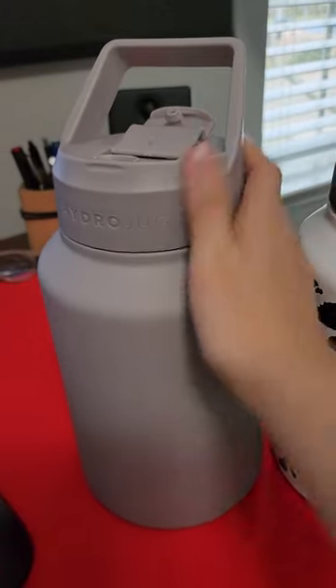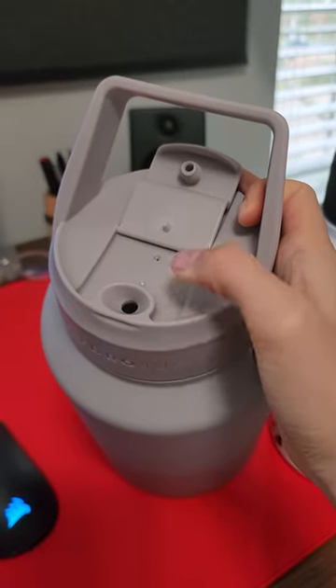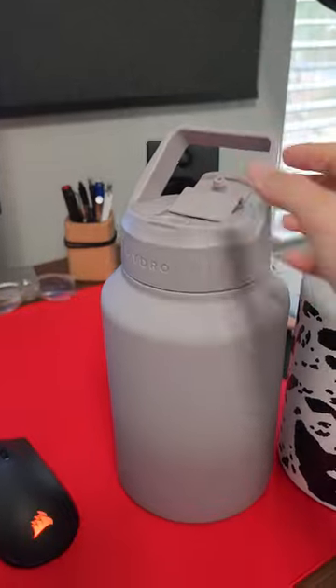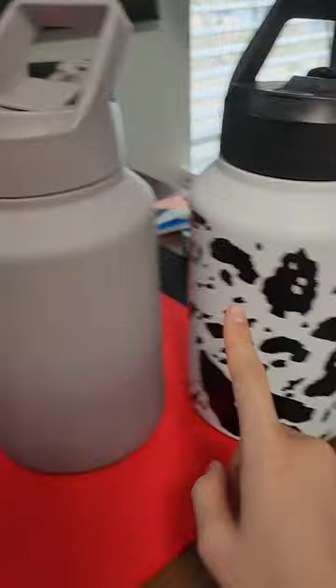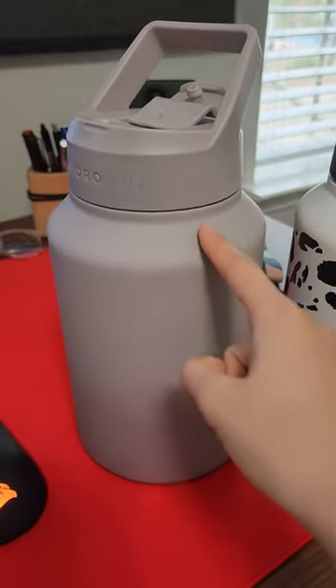These are the Hydro Jug stainless steel water bottles. They have a straw — well, not a straw lid, but it is attached to a straw so you don't have to lift up the water bottle since it's so heavy when it's full. It holds eight cups of water each, one a whole day. I usually get through one and a half, so stay hydrated, friends.